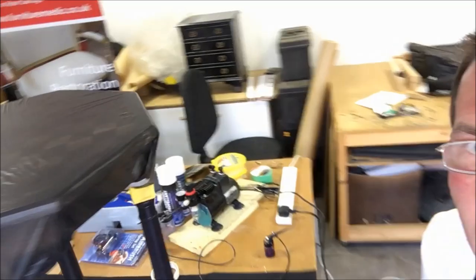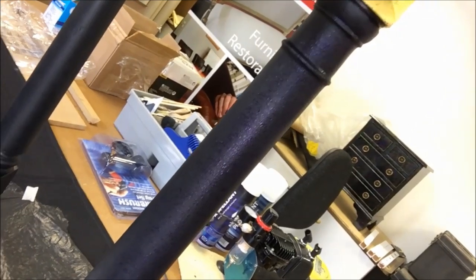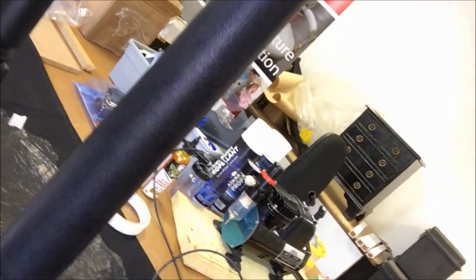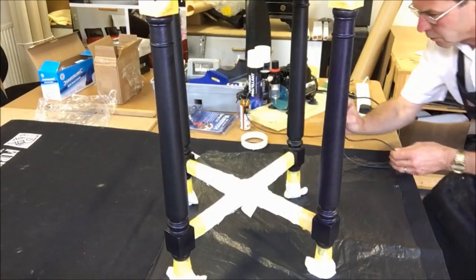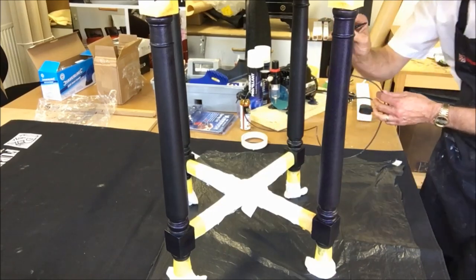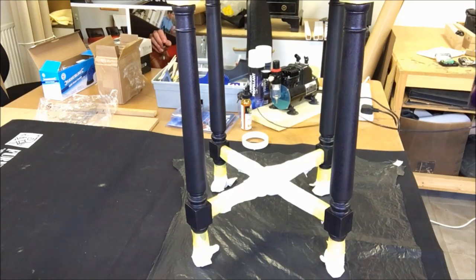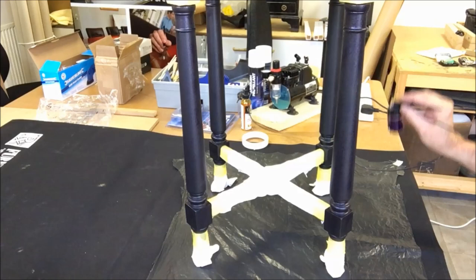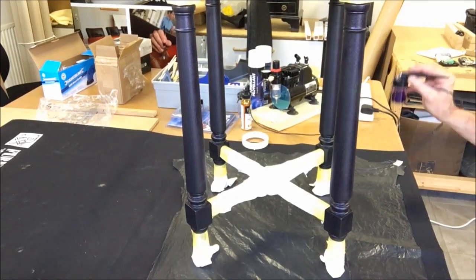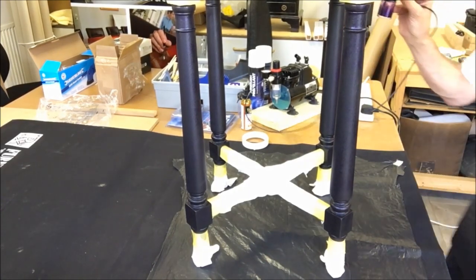I'll get a bit closer so you can see the effect. I'm going for a light covering — not full coverage. I raised the PSI of the compressor slightly, up to about 35, because the product was really struggling to come out of the gun. That seems a bit better — you do lose a little bit of control, but it's swings and roundabouts.